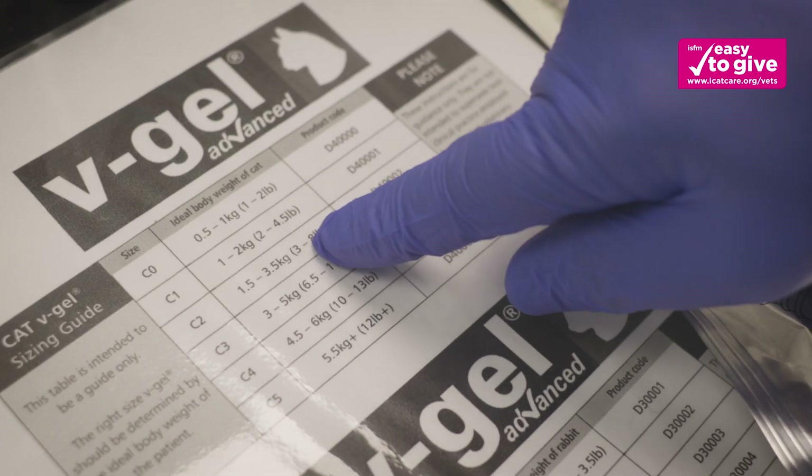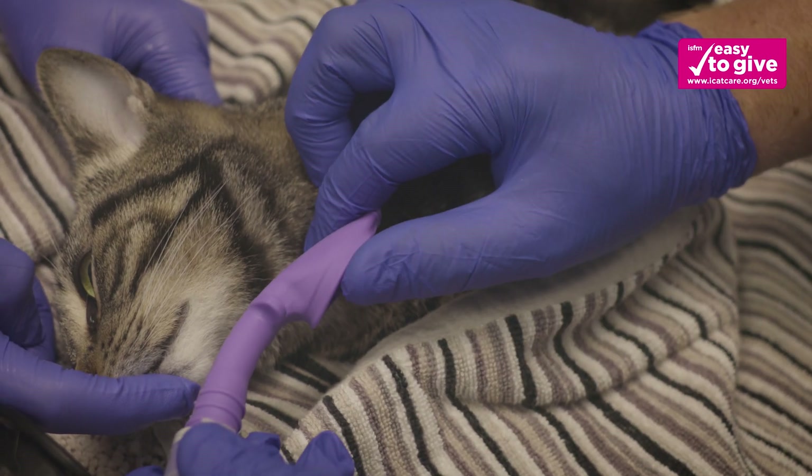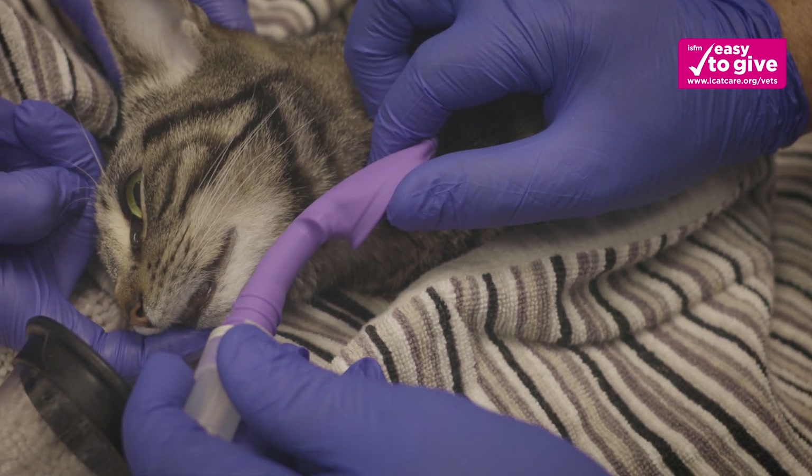Using the size chart in the pack, select the correct size V-Gel according to the cat's ideal body weight. Confirm that the correct size has been chosen by measuring against the patient.